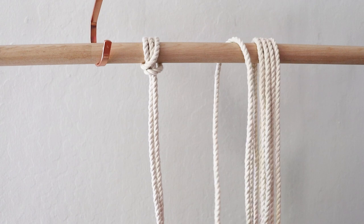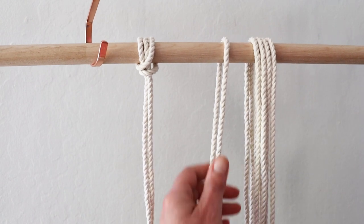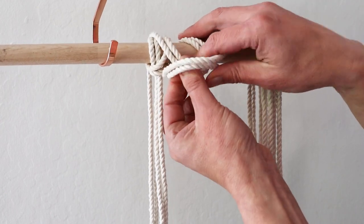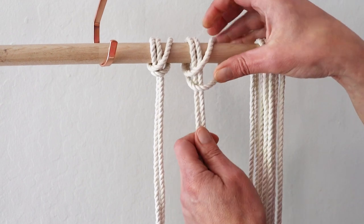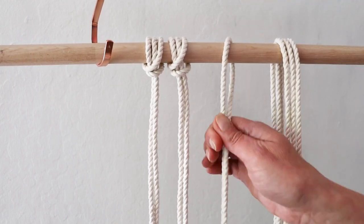Let's do this again and continue with the rest of your rope.